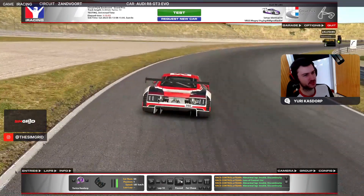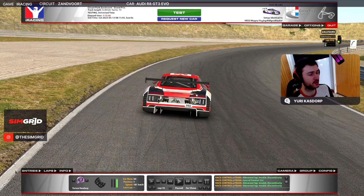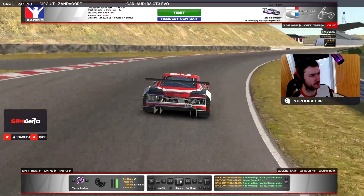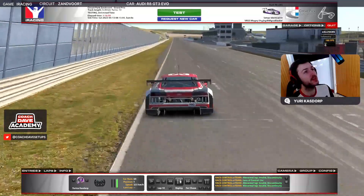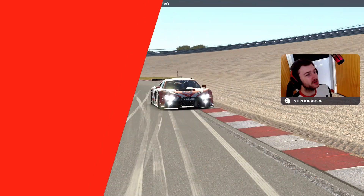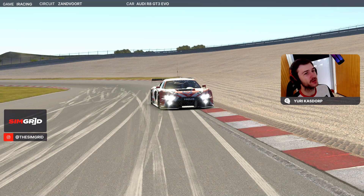For the last corner, you want to stay on the outside for a really, really long time. If you're on the inside too early you're going to struggle to keep it flat out. Get to the inside only when the curb is on the right side — that way you can easily take it flat and start your next lap. That's the lap around Zandvoort, this lovely track in the dunes. It's got a very nice flow and it's really nice to lap — might be nice to race as well. It's going to be important to nail your laps in qualifying. Good luck, and if you want to see more lap guides like this, make sure to subscribe to the channel.